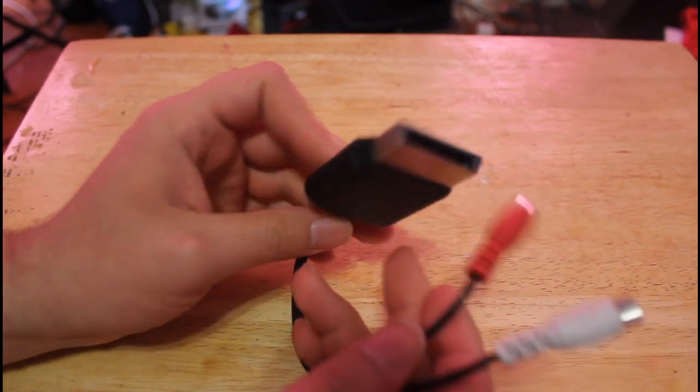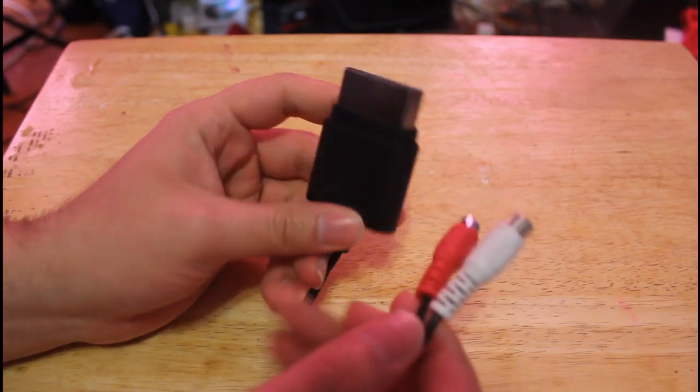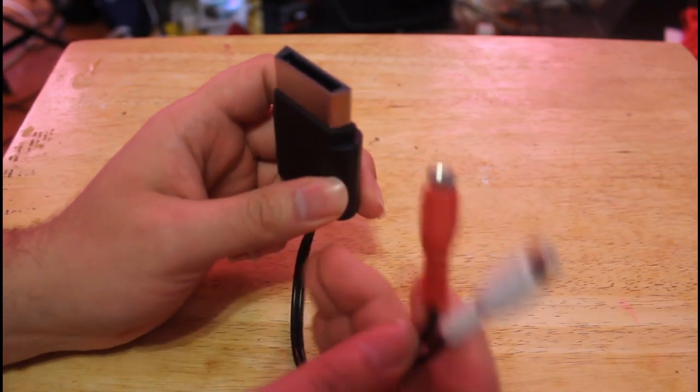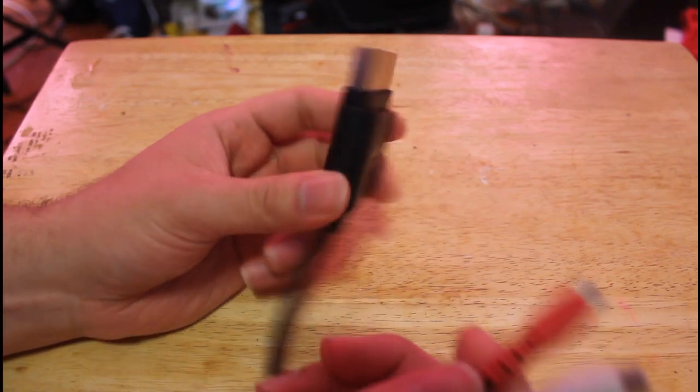Your headphones also come with this adapter — most Triton headphones do. This is pretty much for if you like to use an HDMI setup, and this is where you connect your headphones. Then you connect the HDMI to the back of your Xbox.